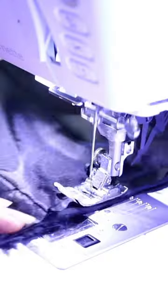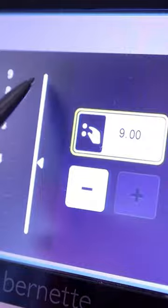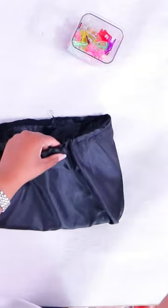Here's a trick for if you need to gather a bunch of layers of fabric at the same time. Instead of doing a regular gathering stitch where it breaks a lot, try this.